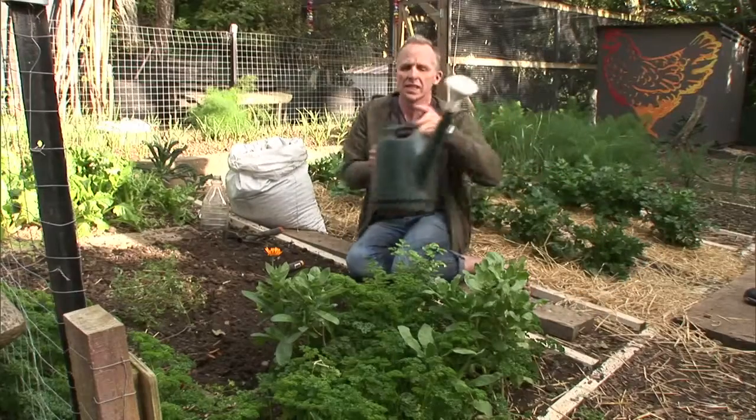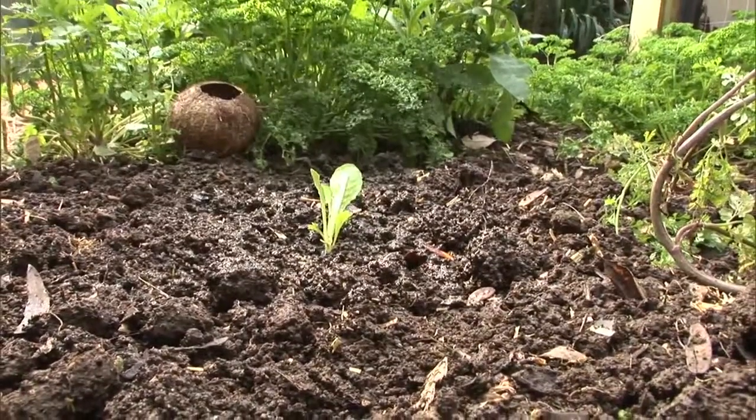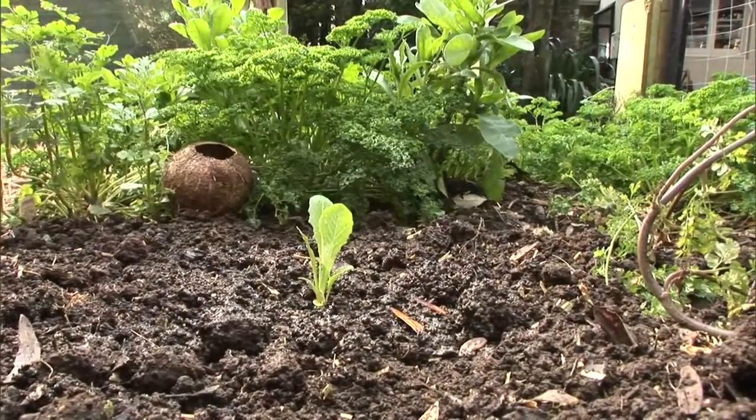I'm going to water these in. I'm going to keep the rose on for the lettuce because I don't want to wash it away. This lettuce seedling here is still quite young and it's likely to dry out if I'm not careful.